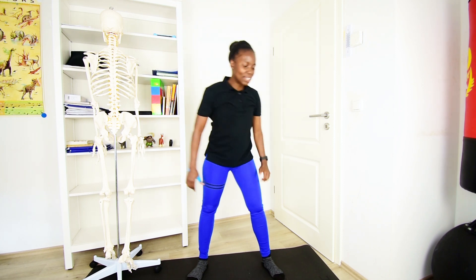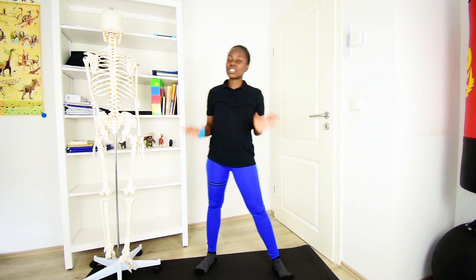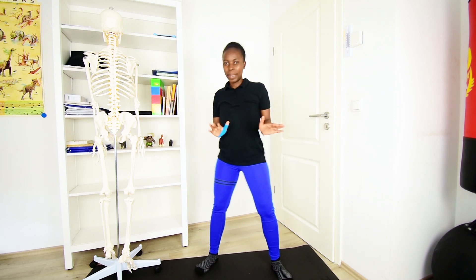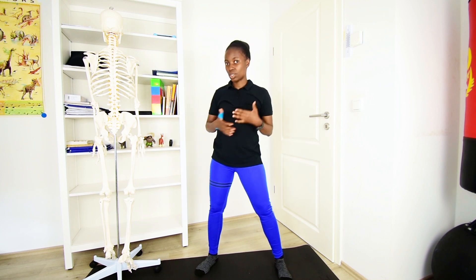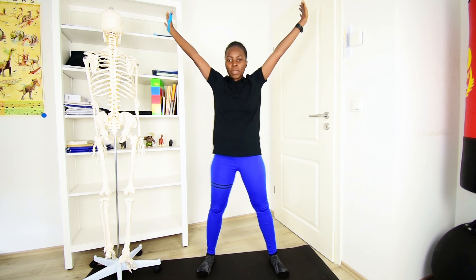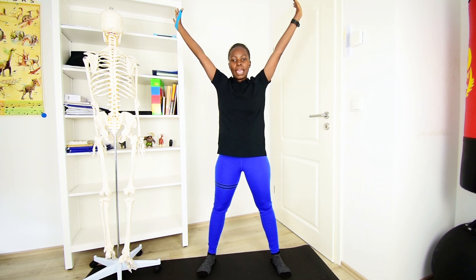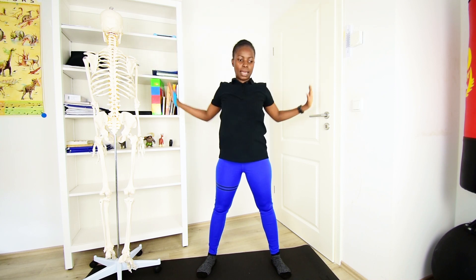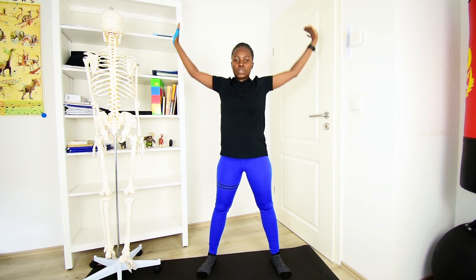Getting into the W and Y stretch now. This stretch is also very good to do at your workplace between breaks, especially if you sit so long at your desk. What you want to do is bring the arms up to form a W — you can see that — and then keep bringing it down, forming a Y, holding it there for one, two, three, and go back up. Let's do about 10 of these.